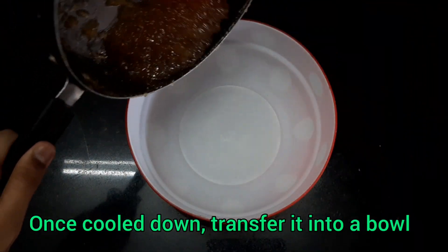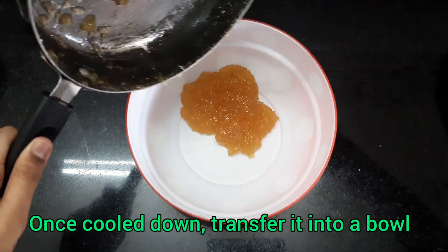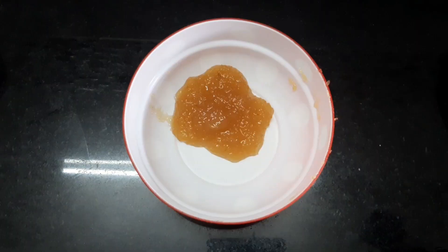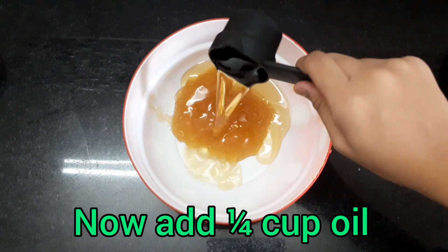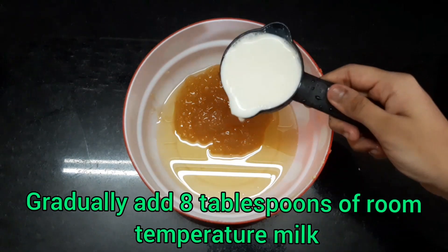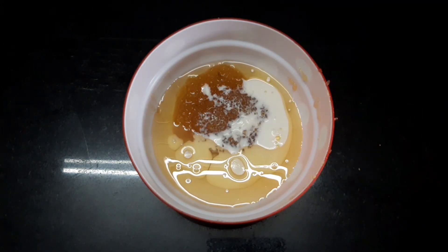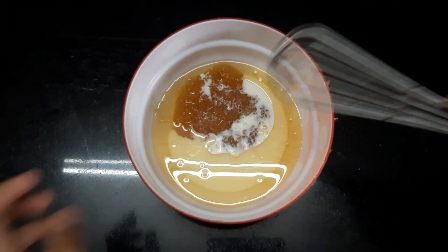Now all you need to do is transfer the cooled down mixture into a bowl. Add in 1/4 cup of oil and 8 tablespoons of room temperature milk. Make sure that you add it gradually and start whisking it together.